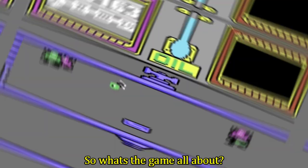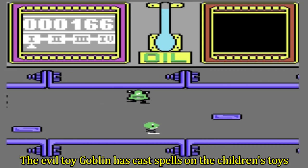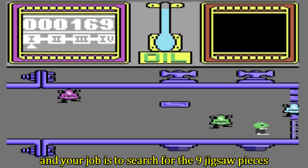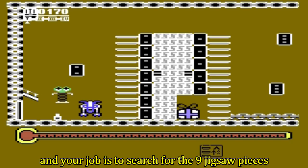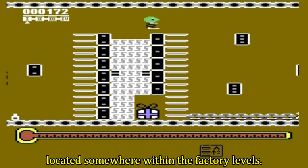So what's the game all about? The evil Toy Goblin has cast spells on the children's toys and ordered them to come to his factory. Your job is to search for the nine jigsaw pieces, which will give you clues on how to destroy him, located somewhere within the factory levels.